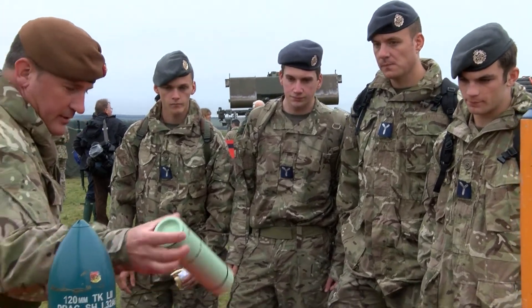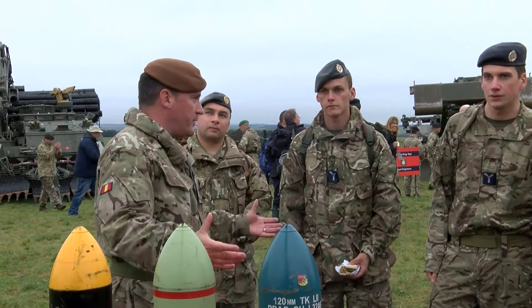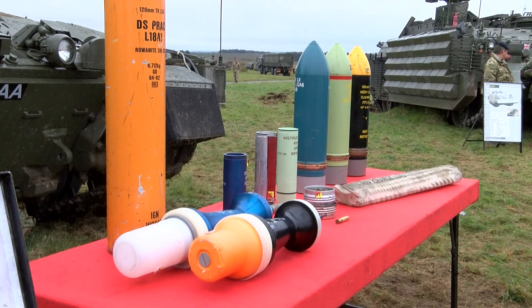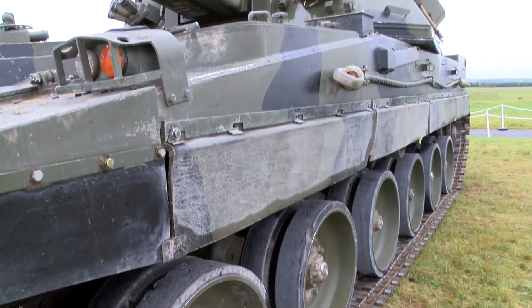You can see here — this is a smoke grenade on the front end of the vehicle. You can see there are two smoke grenade launchers, both with five rounds each. They fire smoke out so we can cover the vehicle in the event that we've come under attack. We can move around, hide behind that smoke screen, and move into a different position.